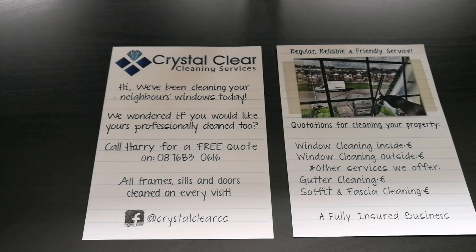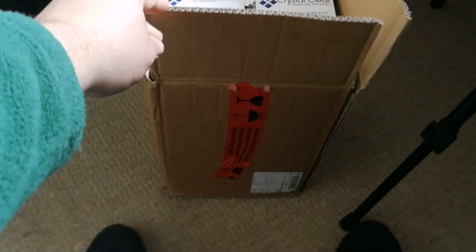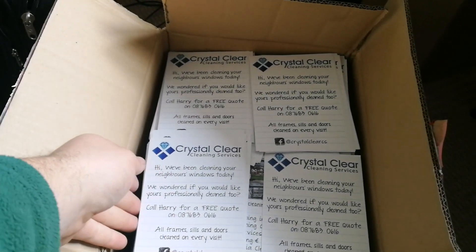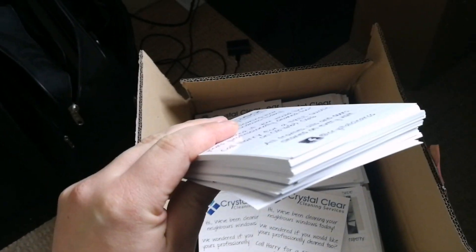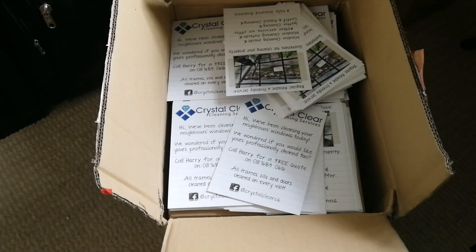I'm going to keep you informed how I get on with them, and I'll show you now how many come in the box of 2,000. So this is the box — it's a pretty basic box. I've used about 200 or so and you can see there are stacks and stacks of them — they will literally last you forever.